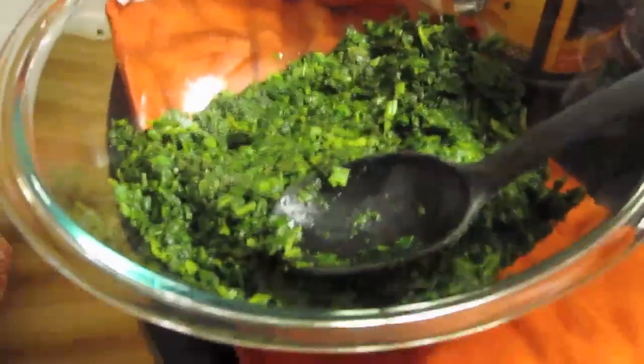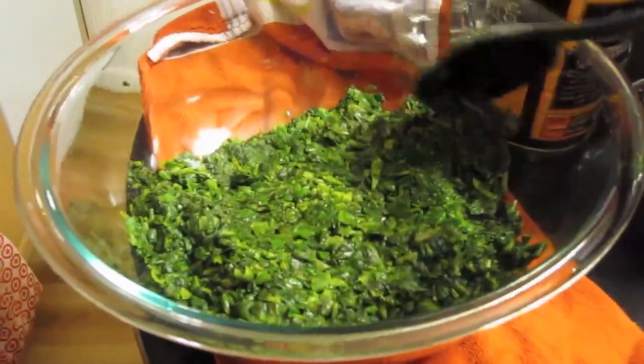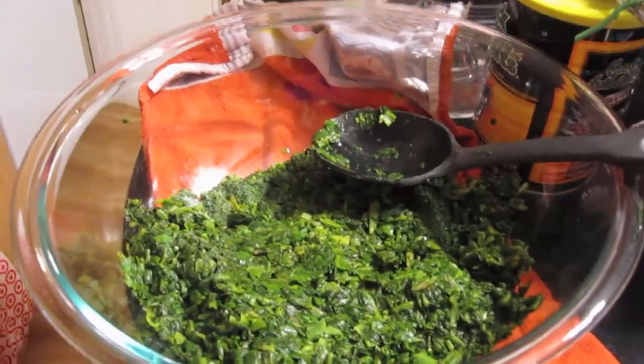In the bowl I've got the spinach — I thawed this out last night so it's pretty well thawed. I was hoping to make this last night but my husband asked what I was making for dinner and I said spinach strudel. He asked what goes with that, and I said souvlaki, so we're going to be having souvlaki as well.